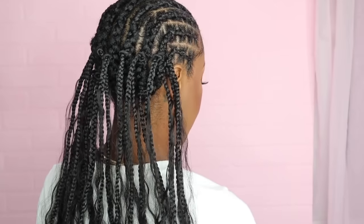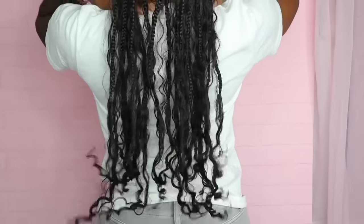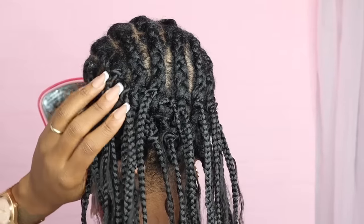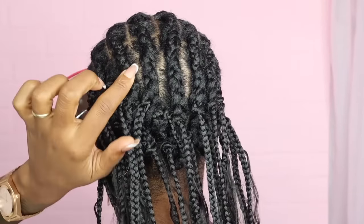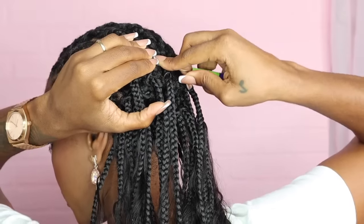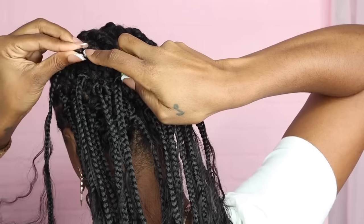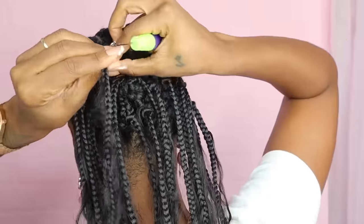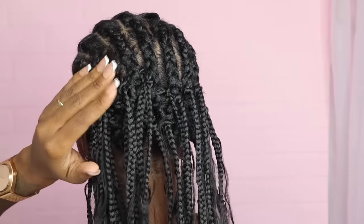This is one pack right here. Second pack, baby. Quick tip: so you won't have spaces in between where the part is, add a piece of hair in between — go up in here and add one of the braids to sort of fill in those gaps.